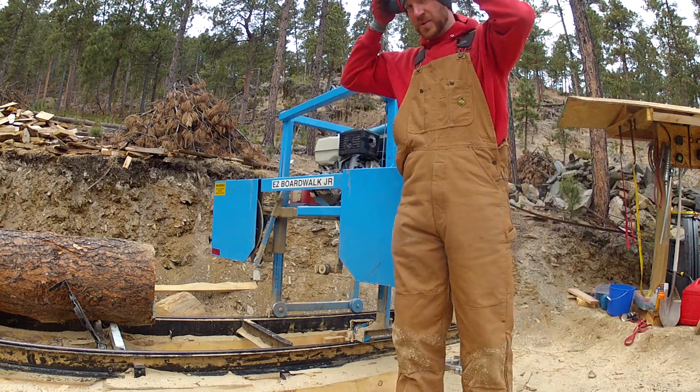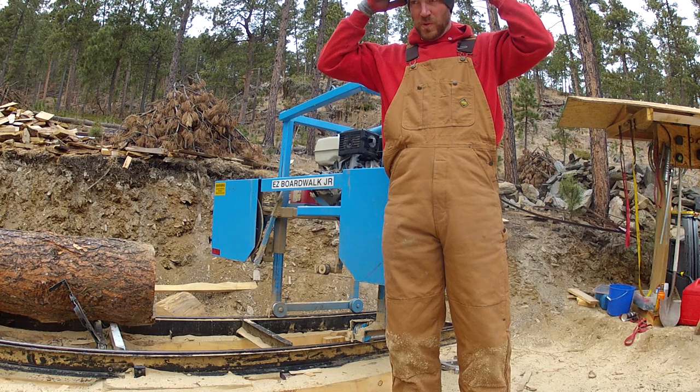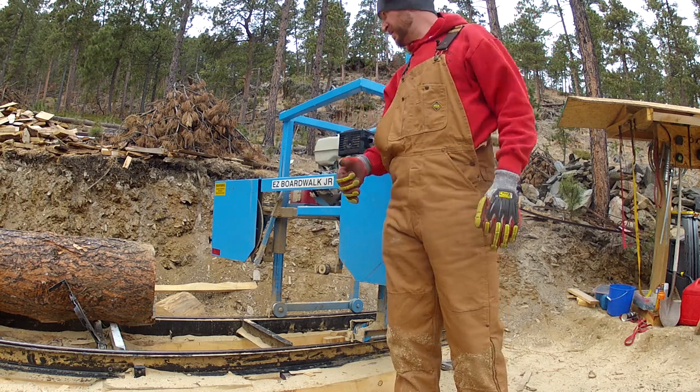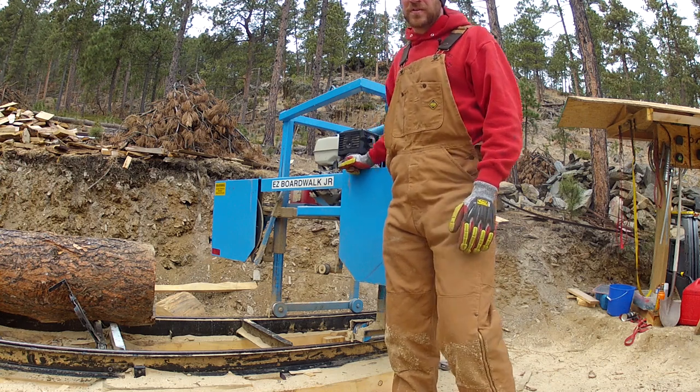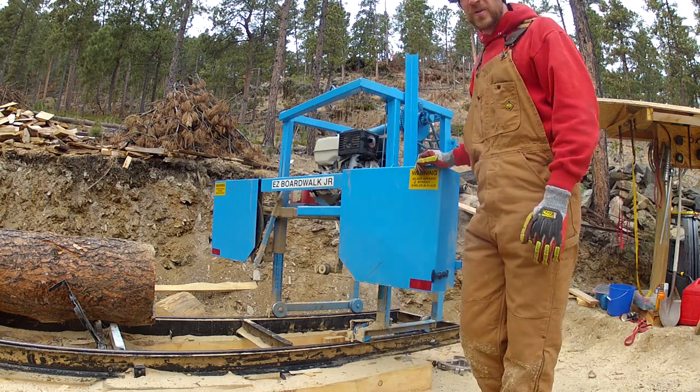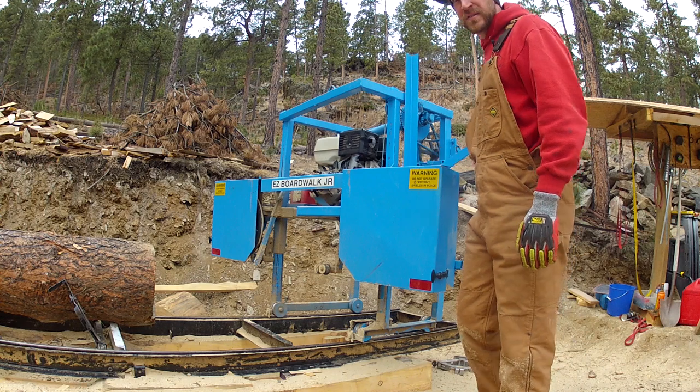You can hear the engine revving like that — we think the carburetor just needs to be adjusted. We haven't had a chance to do it. This just recently started over the winter. It's not really a big deal once you get going on the saw.